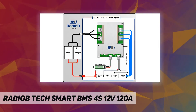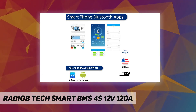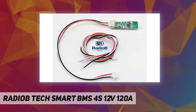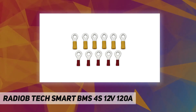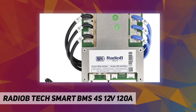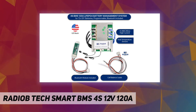Supports four LiFePO4 cells — build a high-capacity LiFePO4 battery from individual cells. Supports up to 120A continuous charge or discharge current, perfect for high-current 12V LiFePO4 battery applications. Low-temperature charging cutoff prevents damage to LiFePO4 cells when the temperature is too low to charge.